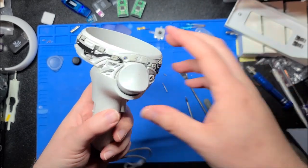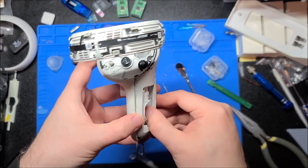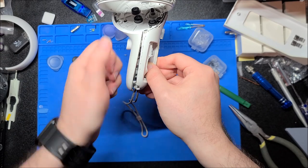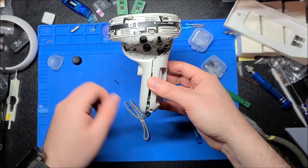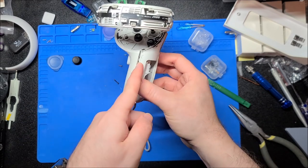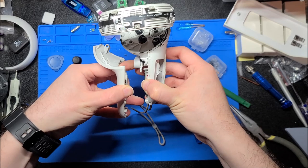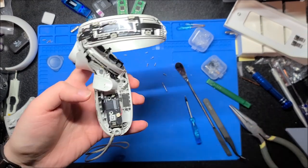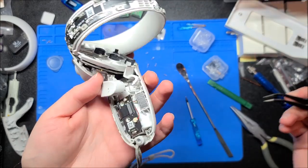We are now at the part where a lot of people break the controller, which makes me a little nervous. You need to pull this out — but don't yank it. Pull it to the opposite side: for the right controller, pull it towards the left; for the left controller, pull it towards the right. Hold the side with the battery bay, start separating it — there's a little catch down here so you pull it kind of left and down at the same time. There we go, it pops right out. There's a flex ribbon cable going to the main body — this is a second part where a lot of people kill their controllers.